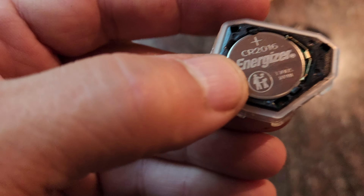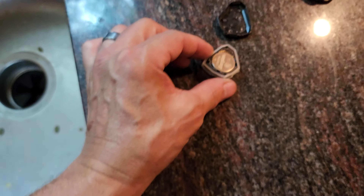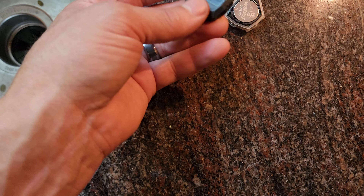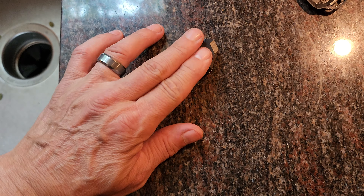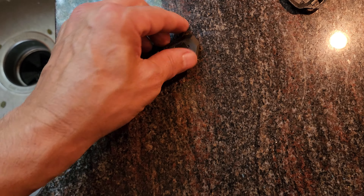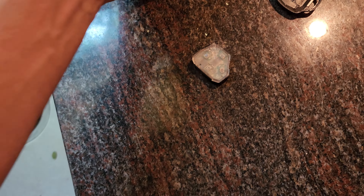We'll put our new battery in. You just feed it in there and it can only go in one way. Oh, look at the lights coming on too, which was also not working anymore — so this battery was toast in this fob. There you go. You just push it in place.